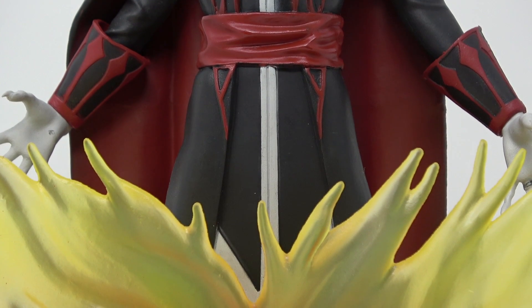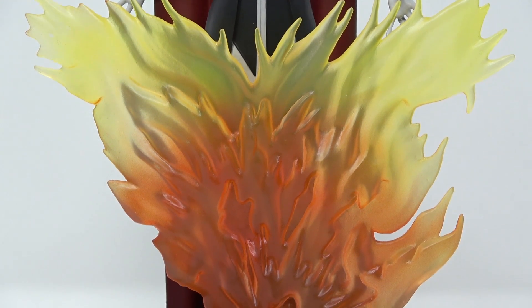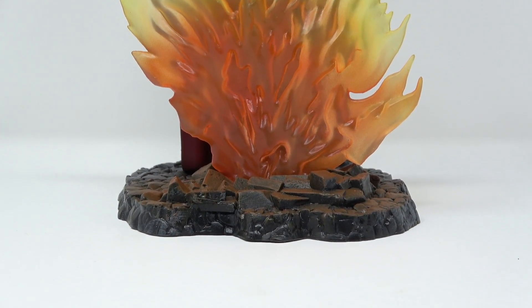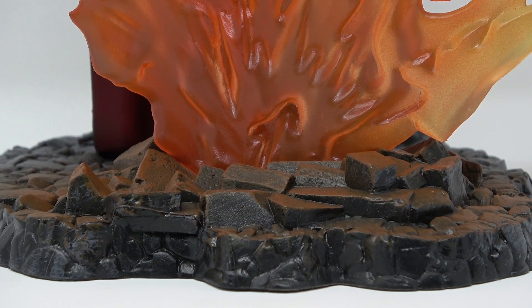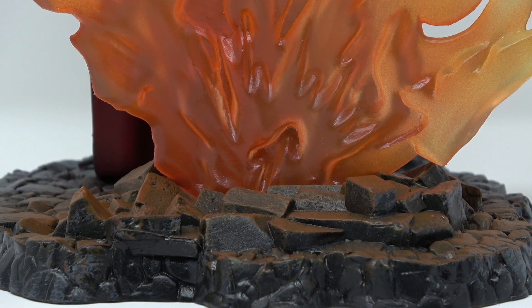As we go down to the flames, you can see they chose to use a translucent type material, even though this is a PVC statue. And as I mentioned earlier, as you look at the base, you can see where they've painted it in such a way that you can see the highlights from the flame being cast on the rocks. I think that orange glow on the rocks is a really nice touch to the paint job.